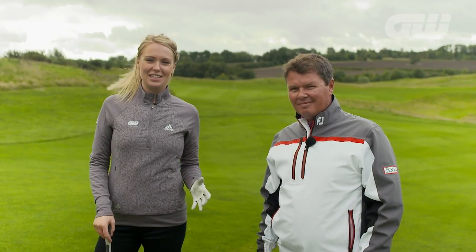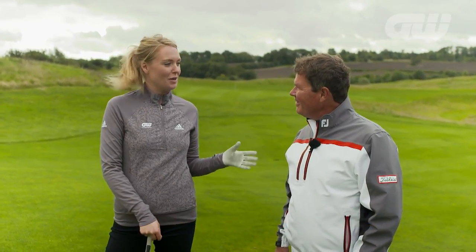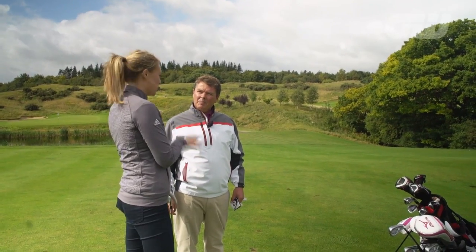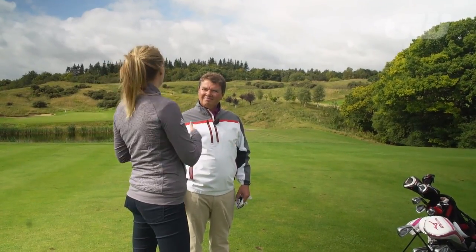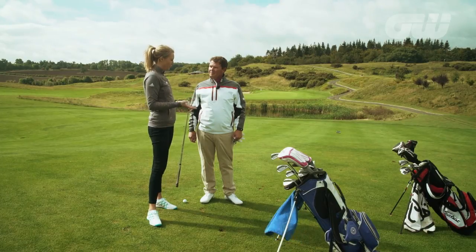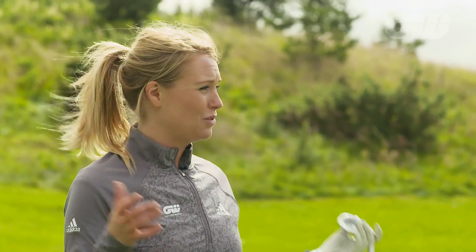We've come down here to Centurion Club just outside of London where I'm delighted to be joined once again by our resident coach, Mr Simon Holmes. It's always a pleasure to have you here. Now, we've brought you down here today because the seasons are changing, the winter is coming, the winds are picking up, which means we have to change our approach to this great game of golf. So we're down here on the 12th fairway. We've got a shot here which quite honestly slightly terrifies me in the best of situations, but it's really, really windy. So we've got 120 yards.